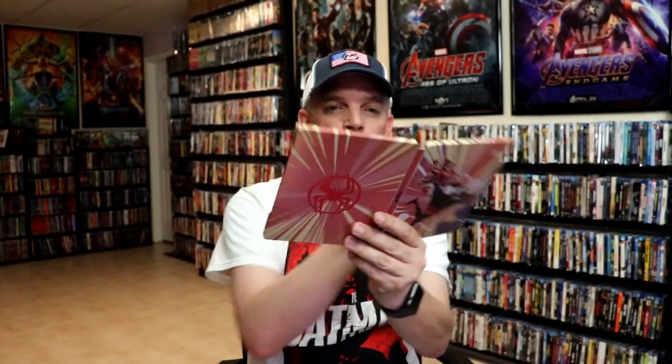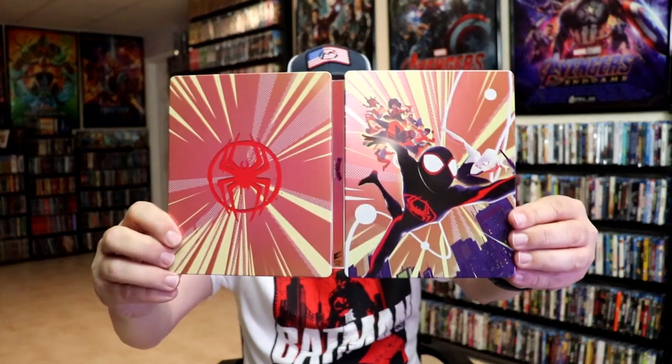So overall, I think this is a beautiful-looking Steelbook. I'm really happy to have another Steelbook in the collection for Spider-Man Across the Spider-Verse. I think Walmart did a great job releasing this in conjunction with Best Buy's 4K Steelbook.